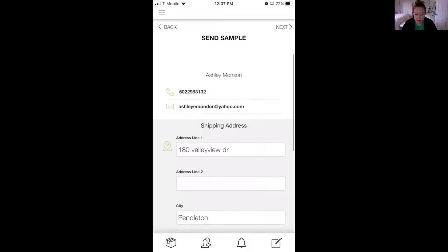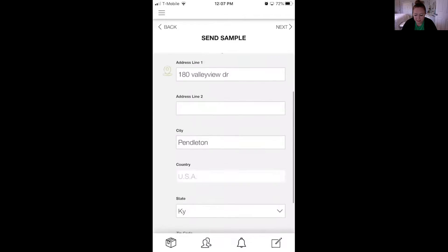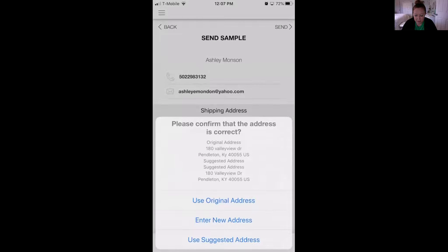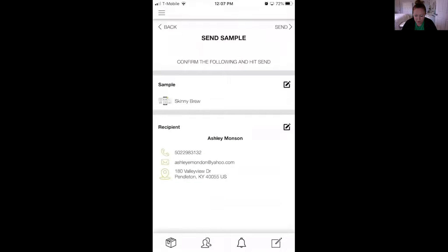That email it typed in is not the right one. Then I would click Next — it suggests the address — and it's all there. Now I would click Send and then it would say 'Sample Sent.' I'm not going to click that because I don't want to send a sample to myself, so I'm going to go back.